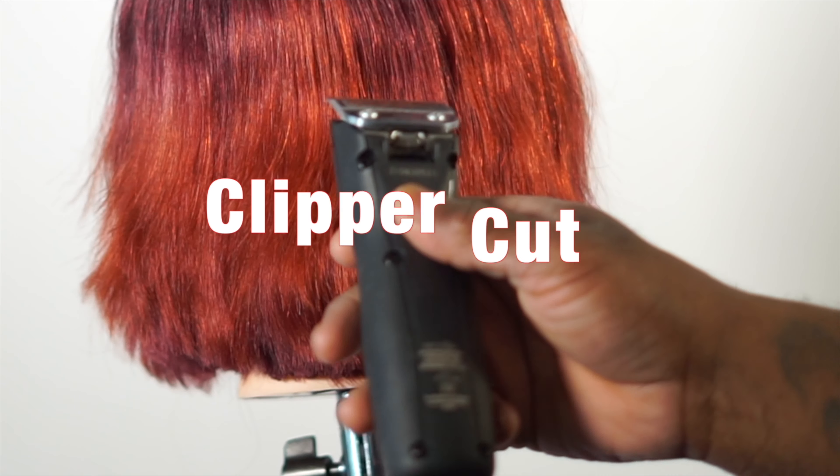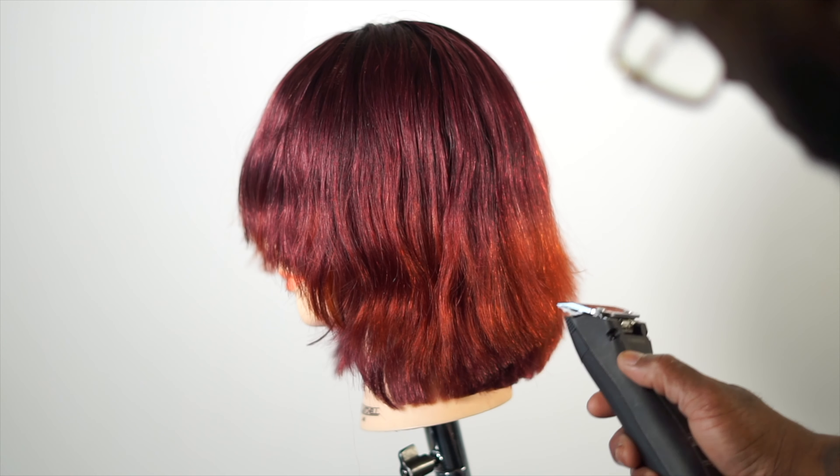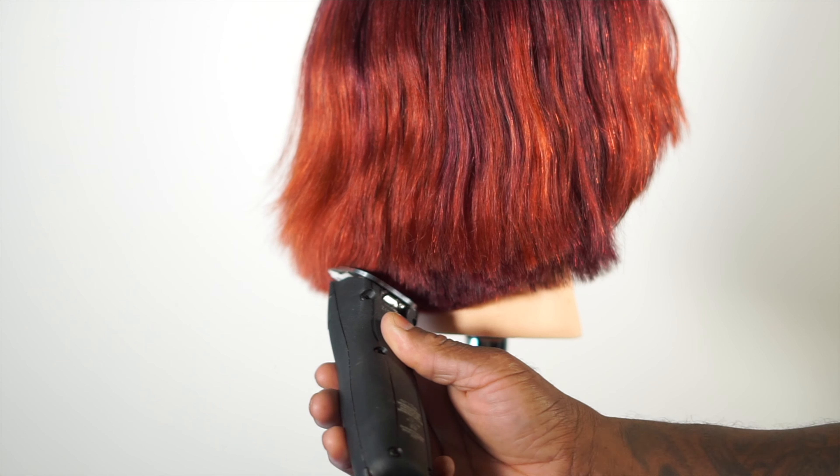Next up, I'm going to use my clippers to create a rounded, graduating shape. I create a 45-degree angle and round the fringe area using small movements with my clipper.